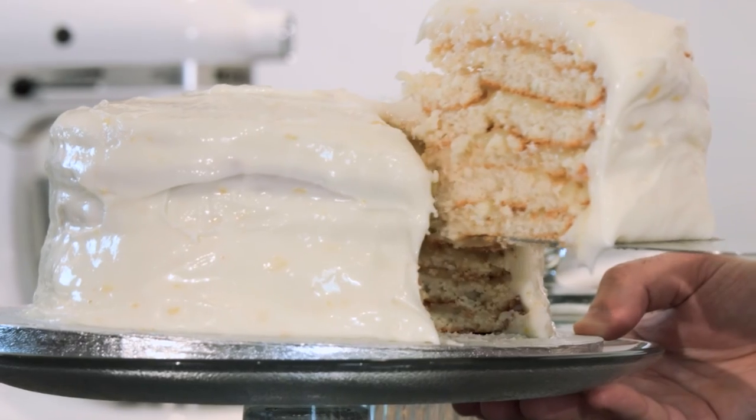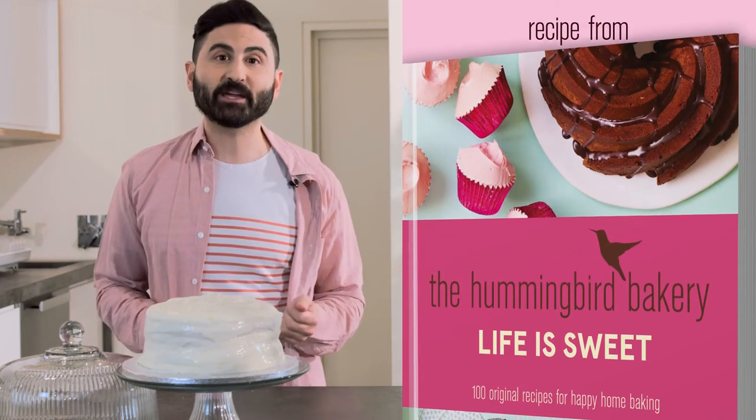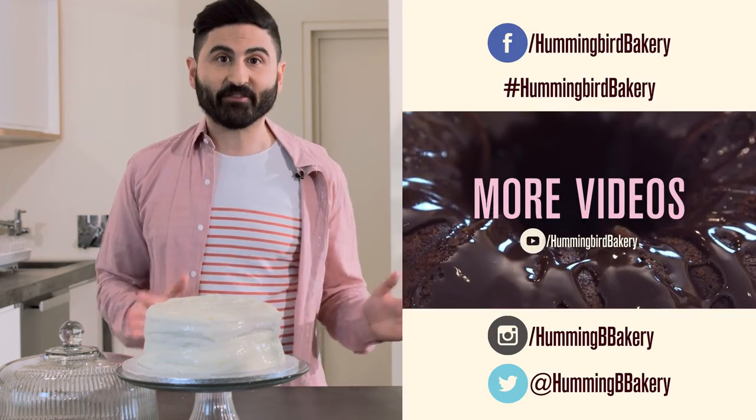For the full recipe, check out the description below and tweet a pic of your bake to @HummingbirdBakery or post one on our Facebook page. And remember to subscribe for more videos.